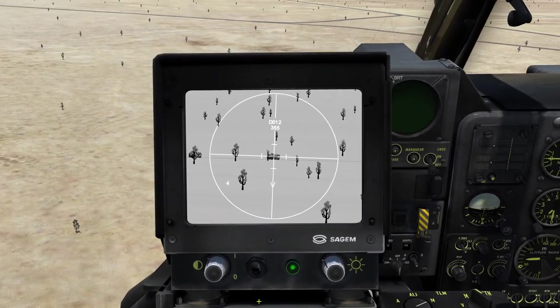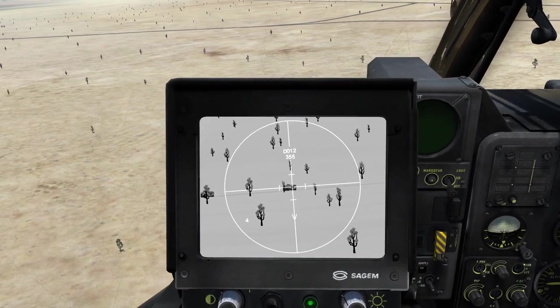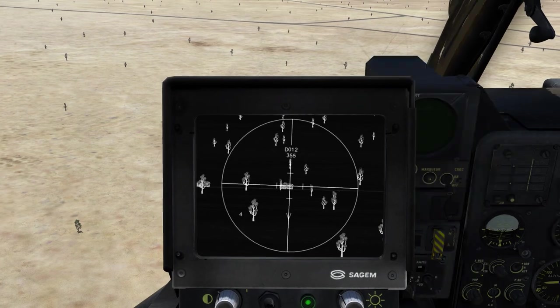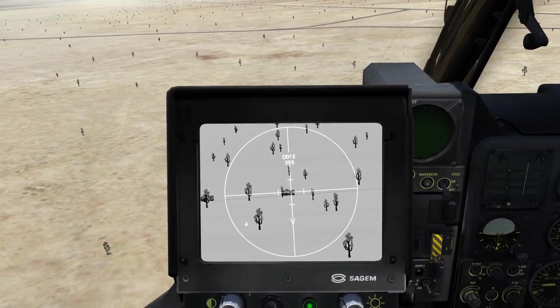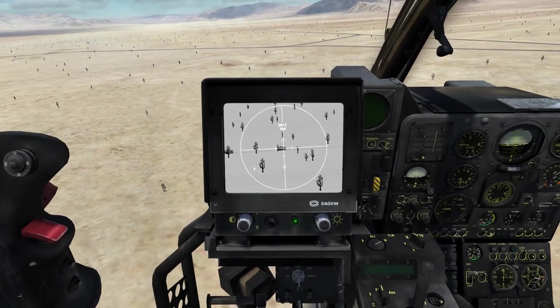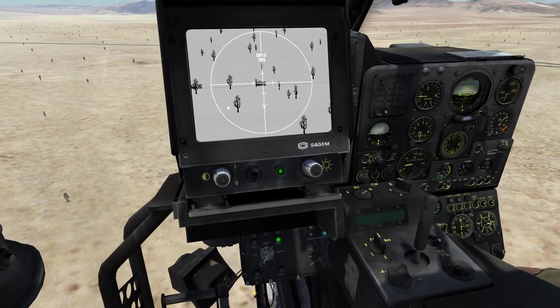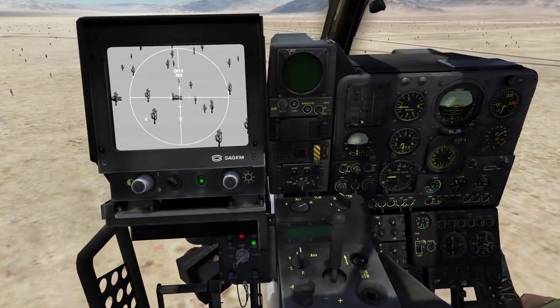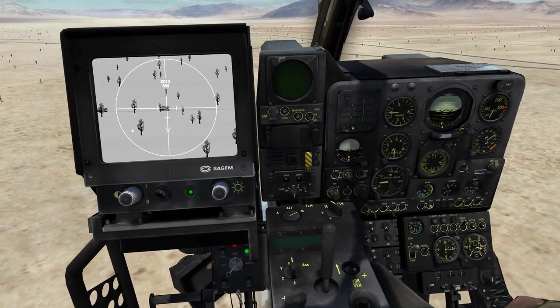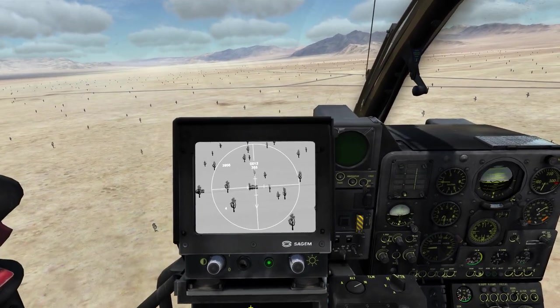Let me also change the crosshair clarity — we can do white hot or black hot, whatever we want. Now let's select the missile: we are selecting the day firing mode, we want to fire missile number one first, and last but not least we have to enable the master arm.